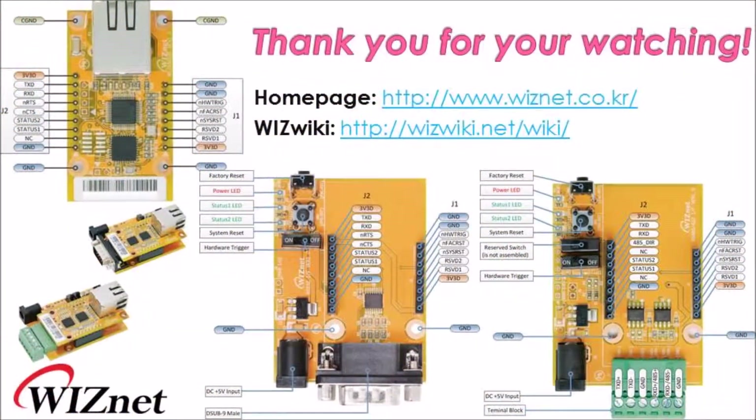These are all for this video. Thank you for watching. For more information, please go to our homepage at WIZwiki.